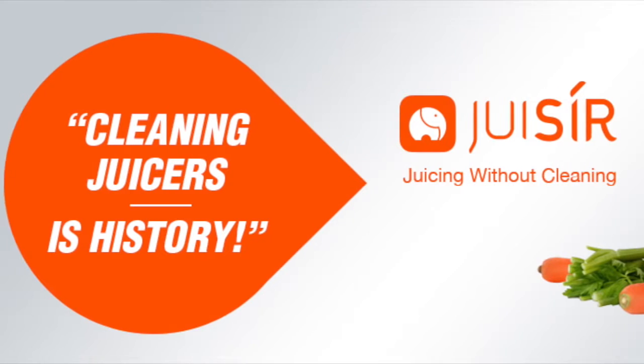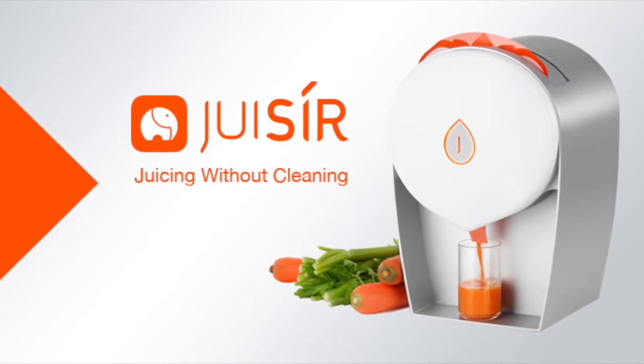And here's the best bit: it also requires zero cleaning. That's right, a juicer with no cleaning involved. No longer will you have to take that juicer apart, take all of the pieces out and clean them — this is the new juicer, and it deals with all of that for you.